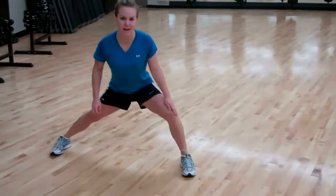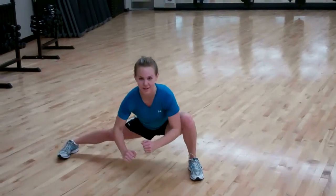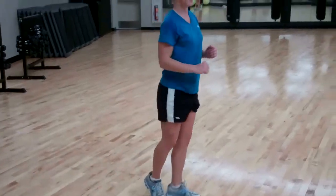I'm doing side lunges now. Just make sure your knee stays behind your toe and you get down as low as you can and push up. Then switch side.